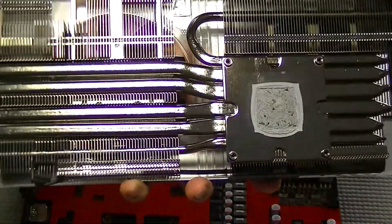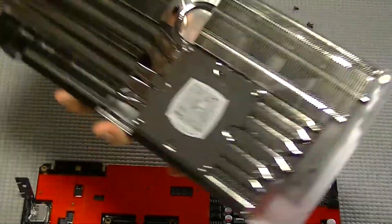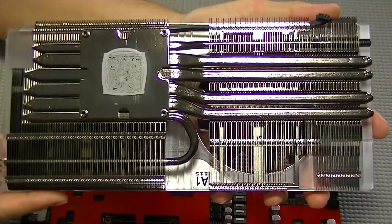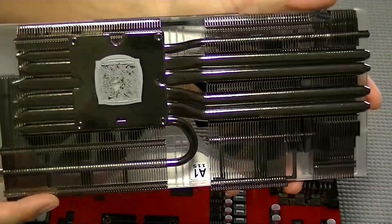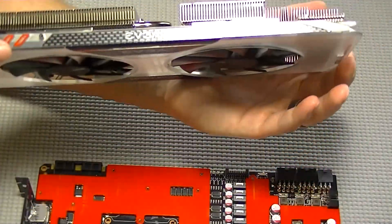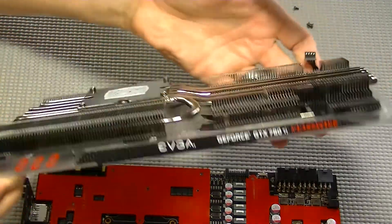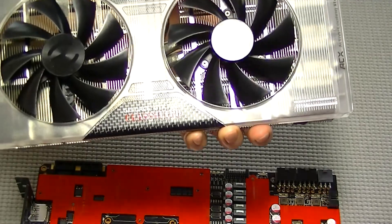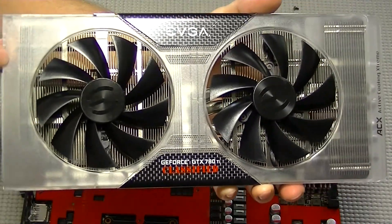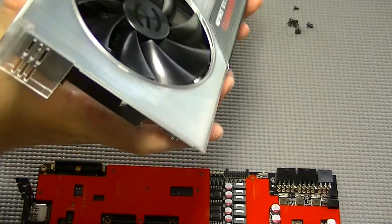Next we want to remove the thermal paste from the cooler as well as the GPU. The ACX cooler is a great one — it has a 40% increase in heat sink volume which helps pull a lot of the heat away from the GPU itself. However, if you've got this particular card and you're watching this video, you're not going to need this at all. This card was designed to be put under water or liquid nitrogen, and if you're not doing that then you're not going to get the full potential out of this card.